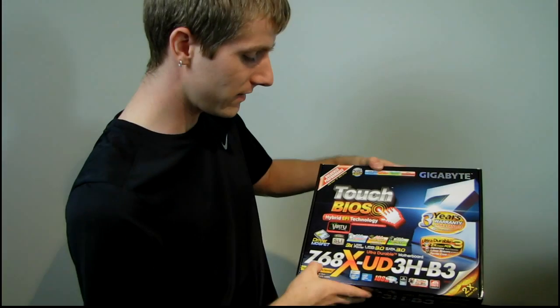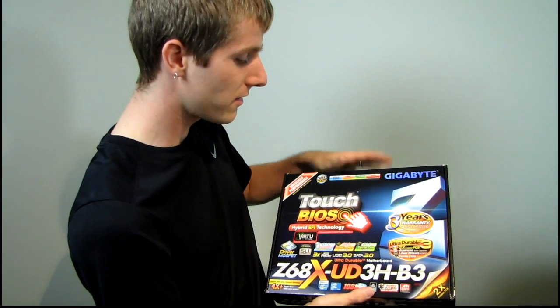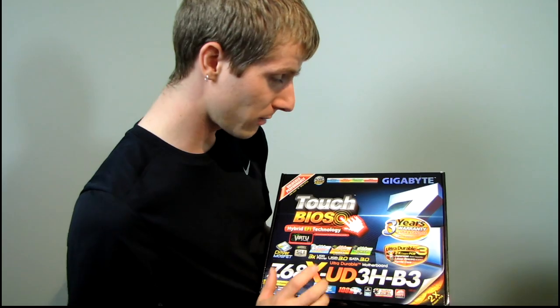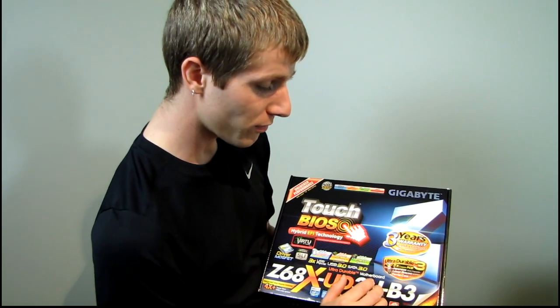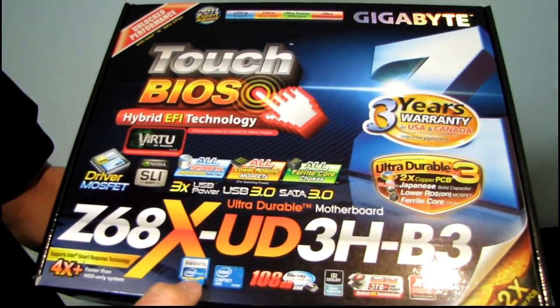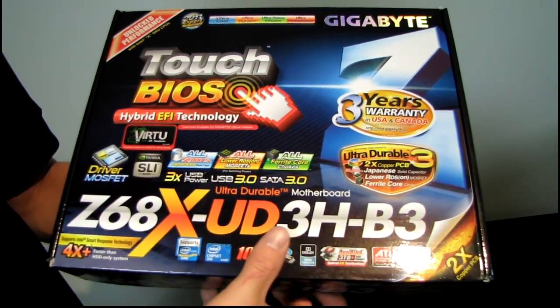Today I'll be unboxing the Gigabyte Z68X UD3H-B3. This has most of the features you have come to expect from Gigabyte, including Touch BIOS hybrid EFI technology which allows you to use three terabyte plus hard drives, a three-year warranty in the US and Canada, Ultra Durable 3, Nvidia SLI, AMD Crossfire, and it supports all the latest Intel Core i3, i5, and i7 processors on LGA 1155.